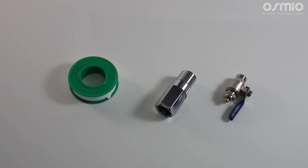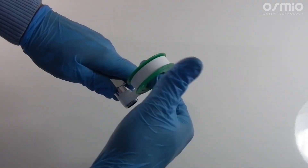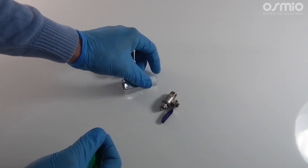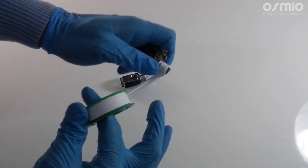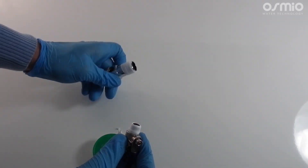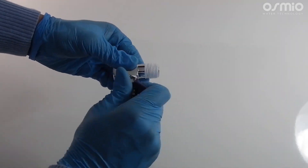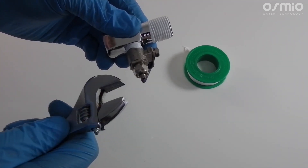For the first step, let's install the feed water delivery valve. First you will apply 6 wraps of PTFE tape around the diverter valve, and the same to the male thread on the metal ball valve. After that you screw the ball valve into the diverter valve and then tighten with a spanner.